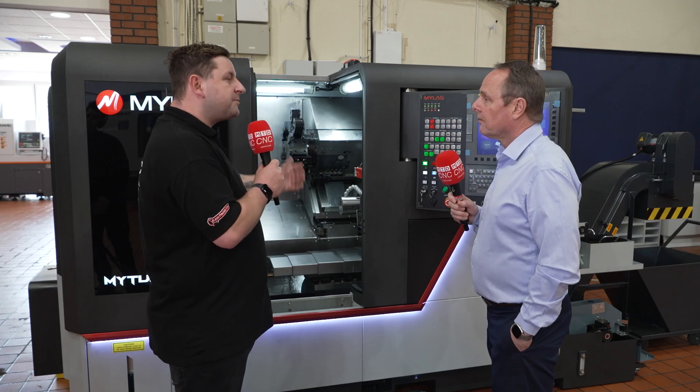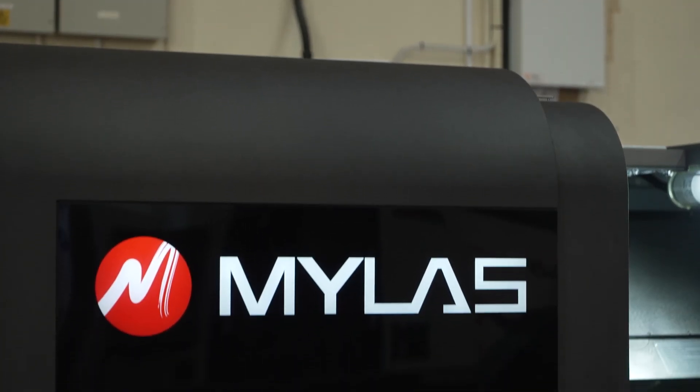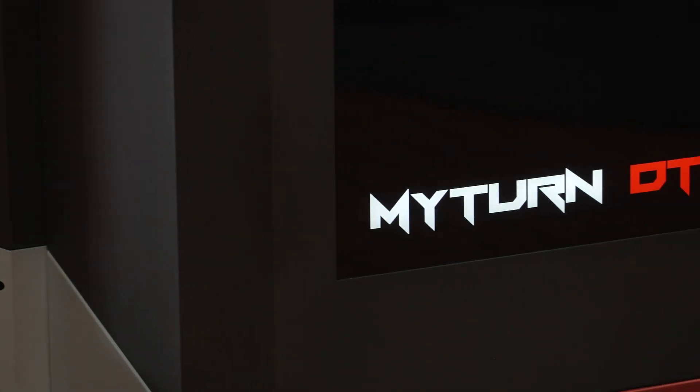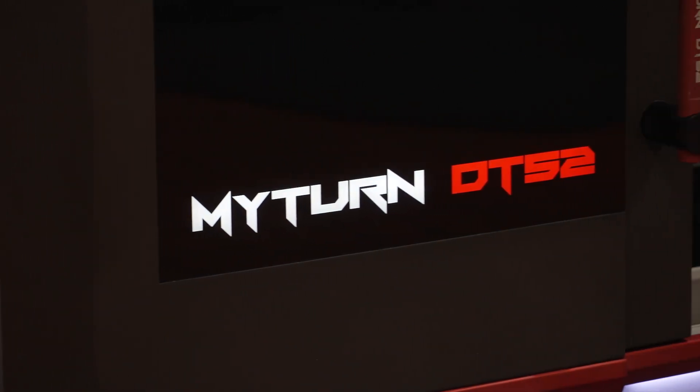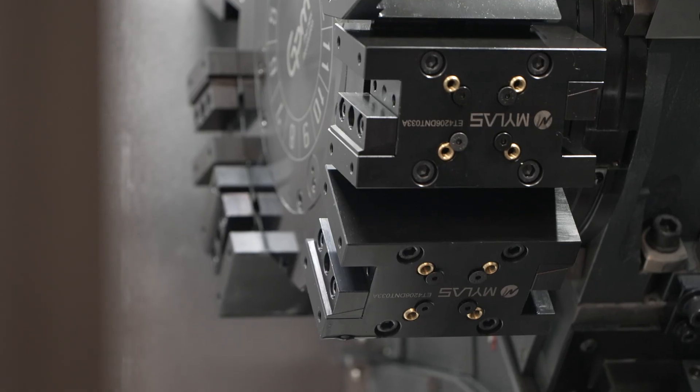So where would you put this in the market? It's for companies that want to do high production bar work. It can go up to 65mm. This particular model is a DT52 which is 2 inch capacity, but it gives you the option of using both turrets simultaneously or using it for synchronous turning, so it's a very flexible machine.